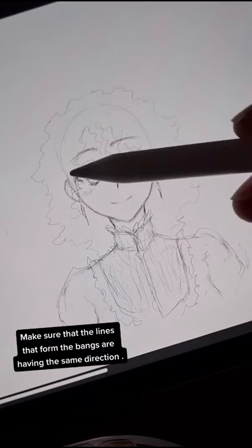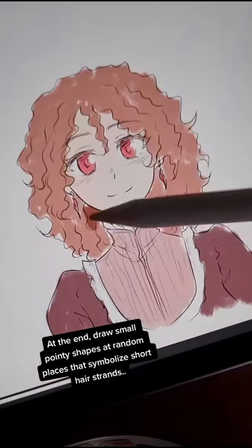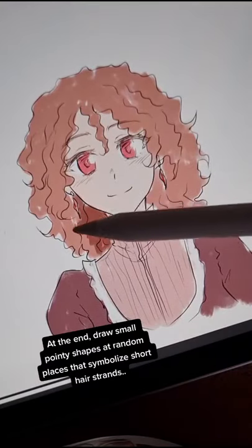Make sure that the lines that form the bangs are having the same direction. At the end, draw small pointy shapes at random places that symbolize short hair strands.